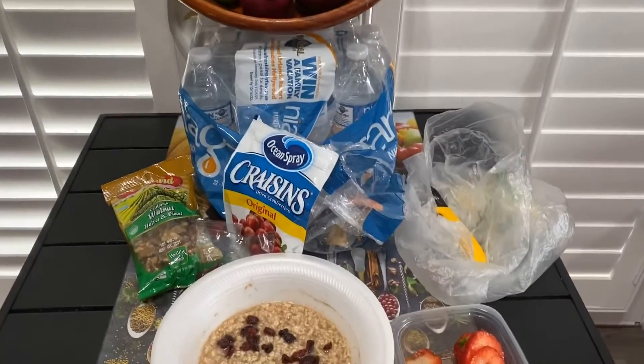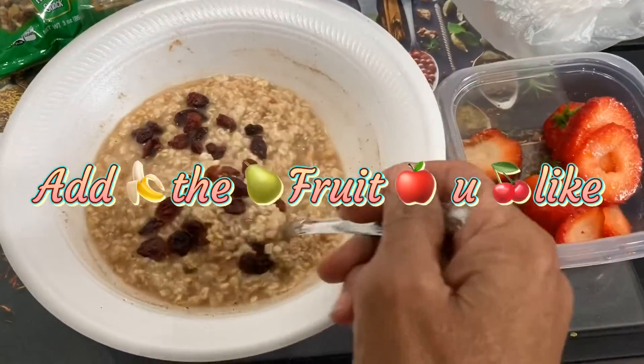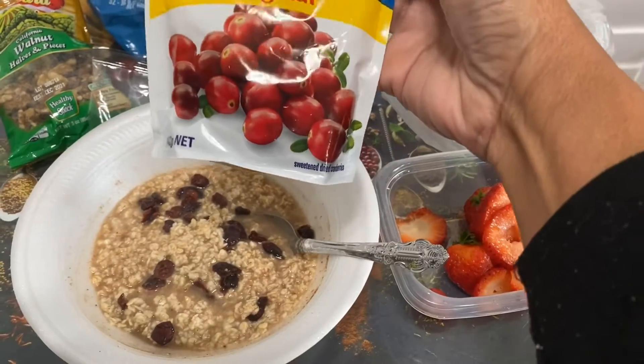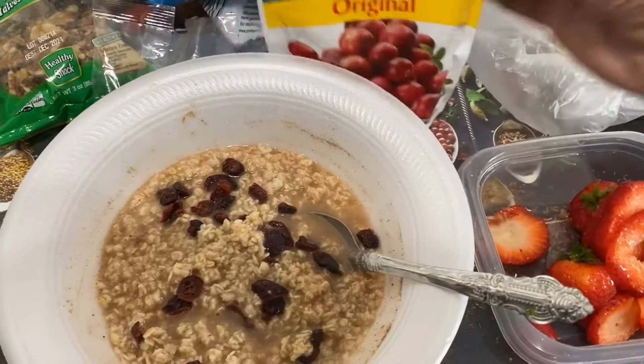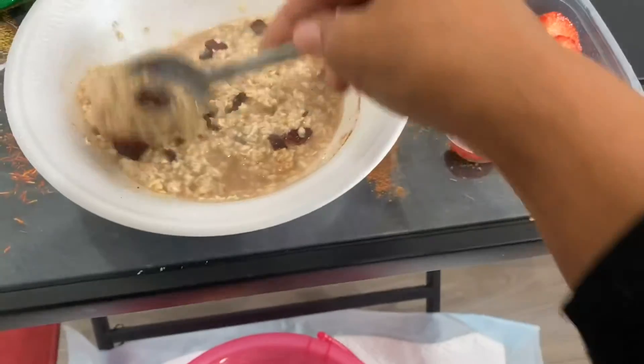This morning I'm eating oatmeal, you guys. I have oatmeal in here with dry Ocean Spray dry cranberries. So let me get my good healthy eating in — cinnamon and nutmeg.